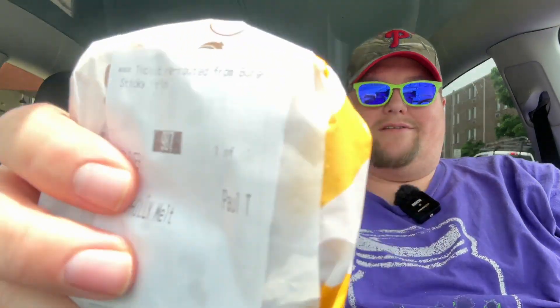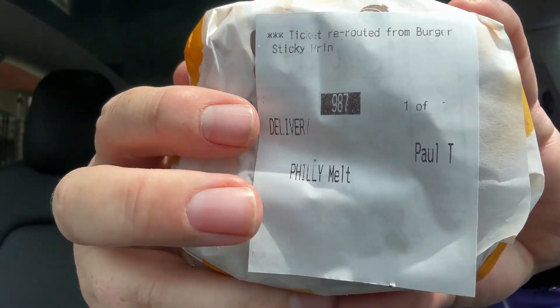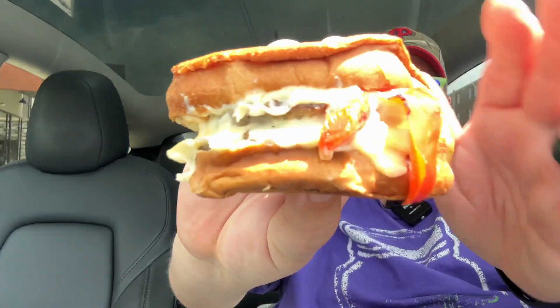Here it is — not very big, I can tell you that right now, it's not very big. It's a melt, by the way — one of their sourdough melts. Oh, it's messy, it's definitely messy. Here's what she looks like.